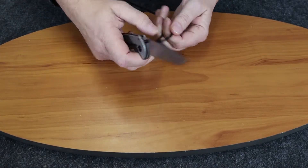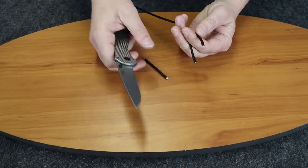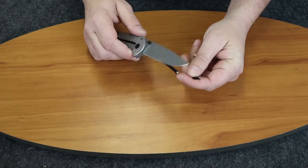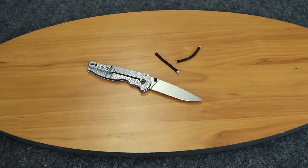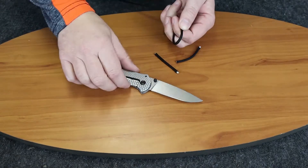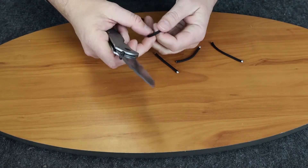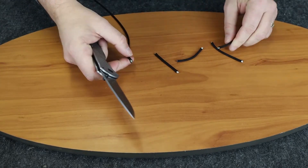It cuts very smoothly. You can tell that when you cut on the down stroke of the blade it did leave a little fraying at the top, but it cut right through. We'll do it one more time to make sure that wasn't just an anomaly — and it seems that it wasn't, because it cut pretty smoothly. Maybe it was how I cut it, maybe I stripped it first. Not bad.